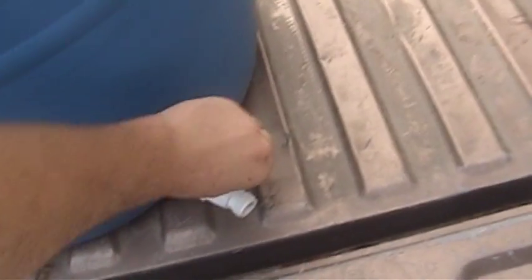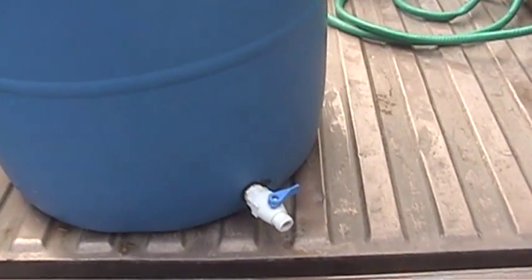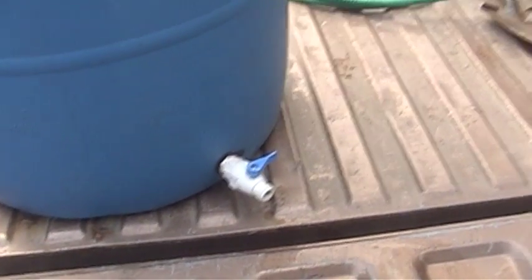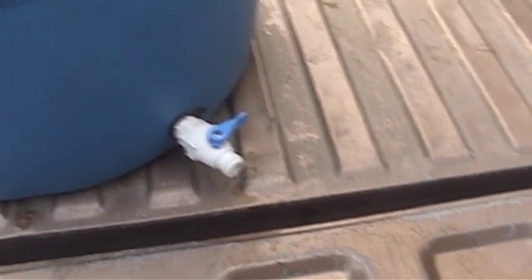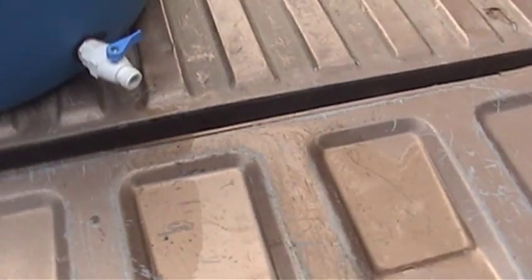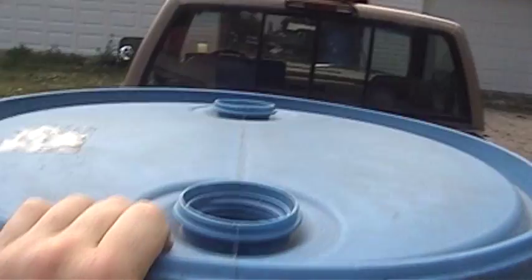There's some water in it now and it was very easy to install. I drilled a hole — think like a one inch and three-sixteenths hole or something like that — put the grommet in there to seal it, threaded the adapter in, and then threaded on the little ball valve.